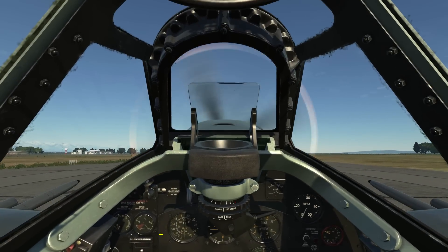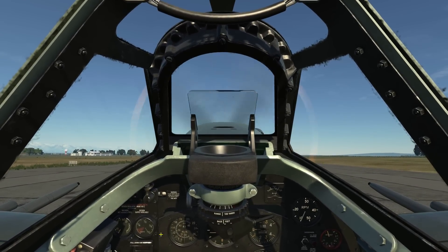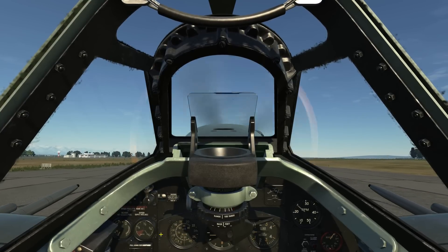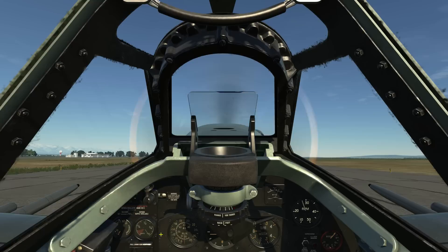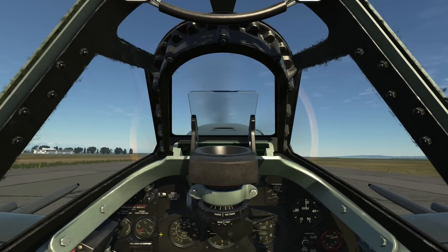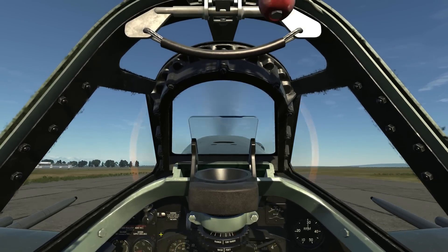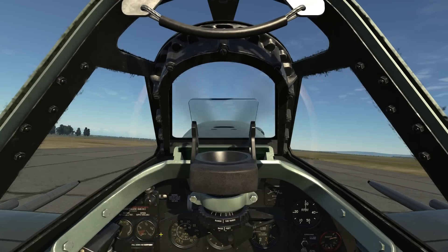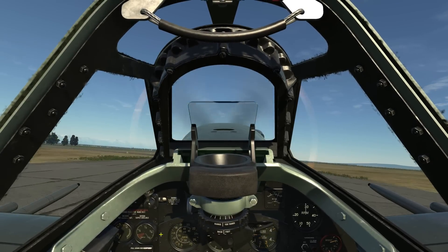Pull the stick all the way back for takeoff. Gradually increase throttle for a boost of plus eight. Use small inputs on the rudder to keep you aligned down the runway. As you gain speed, allow the stick to go to neutral. At about 90 to 95 miles per hour, the aircraft will take off.